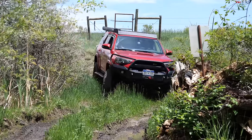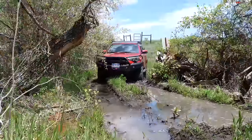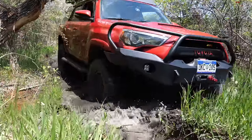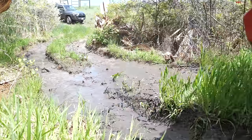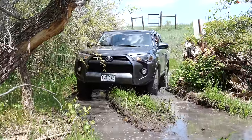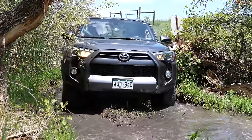Shifting into low range now, sticking A-TRAC on, and we're good to go. Game on — heading your way. Starting out here in Dirty Deeds, which should be pretty simple. Indeed, even on street tires, feeling pretty darn good.